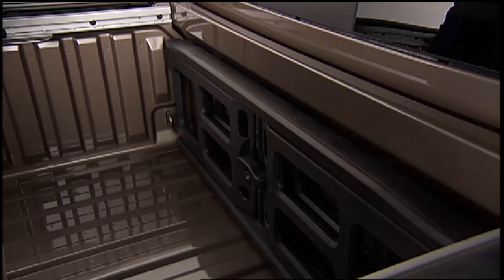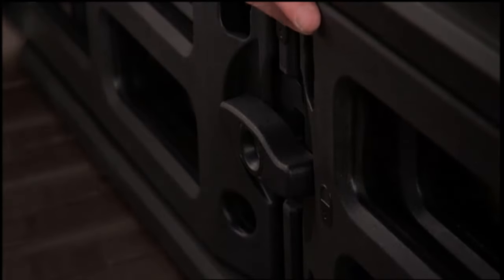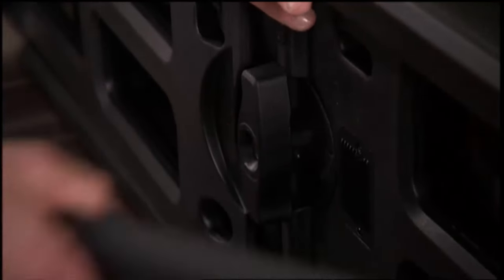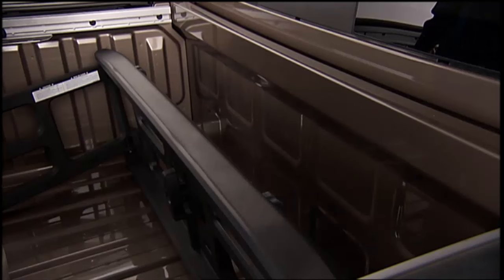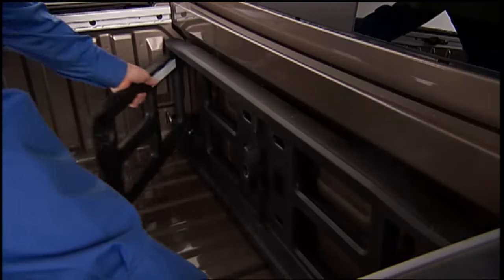To install the bed extender into the storage position, make sure the center is at the front of the truck bed. Unlock the center handle using the auxiliary key and rotate the center handle until it is vertical to release the extender side gates. With the side gates open, position the extender fully forward into the bed against the front panel, then rotate the side gates closed.